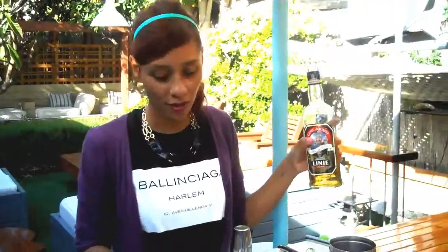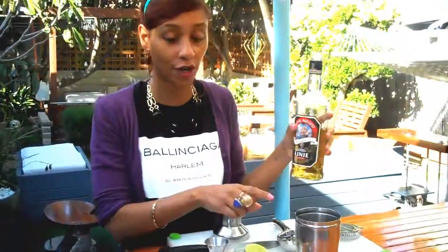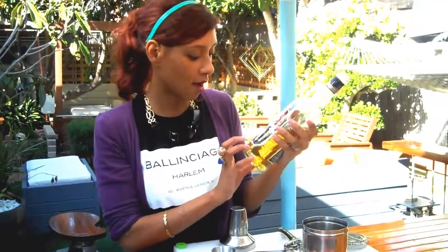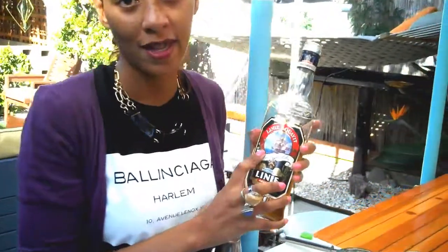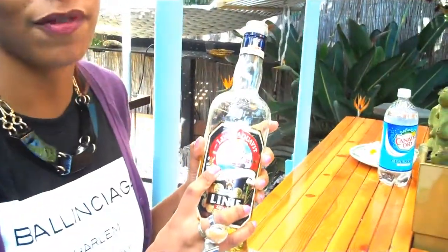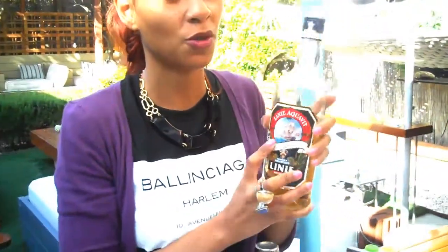For one serving, you're going to want to pour two ounces of aquavit into a shaker full of ice. Aquavit is a spirit from Scandinavia that's flavored with herbs. It has a very strong caraway flavor. If you watch Boardwalk Empire, you might remember that aquavit is what Agent Van Alden bootlegs out of baby bottles with his Norwegian wife.